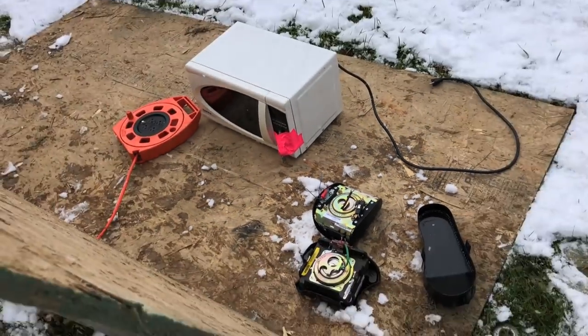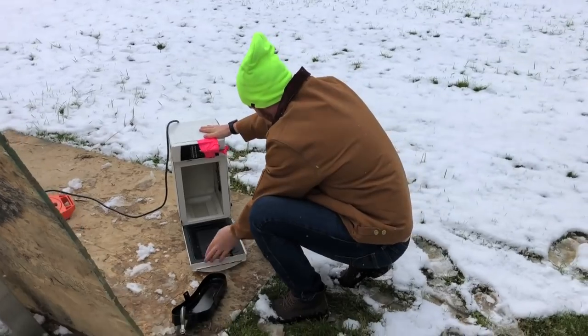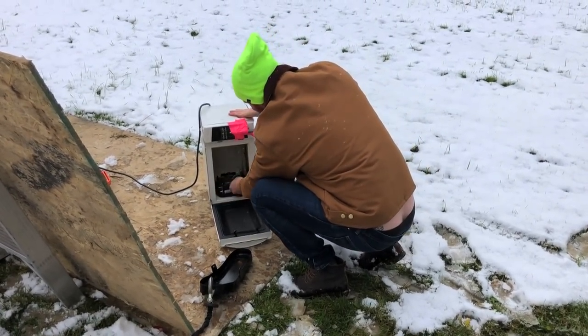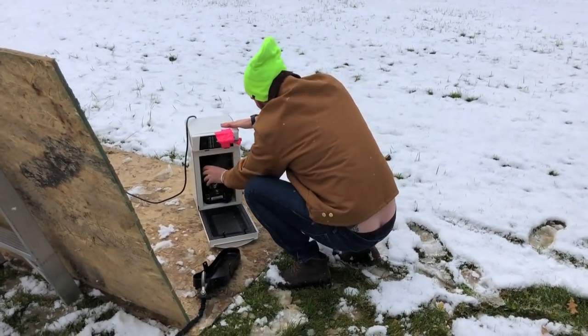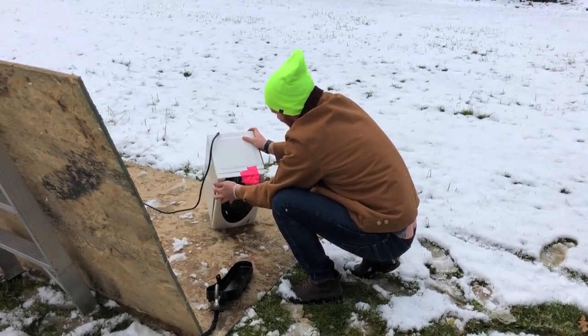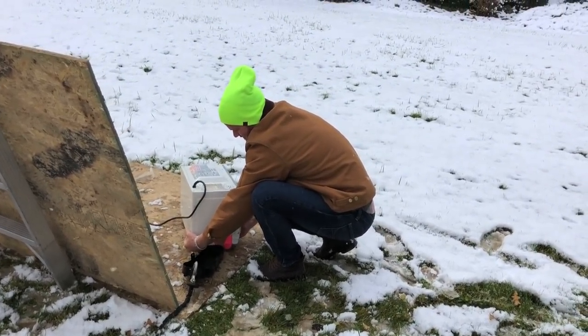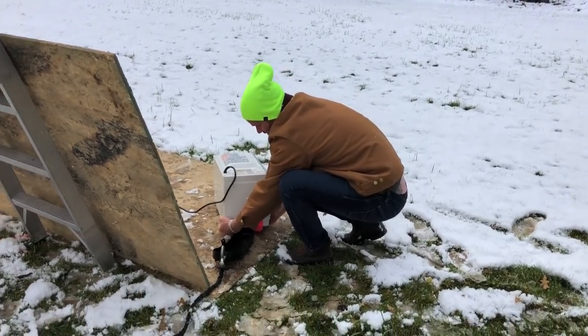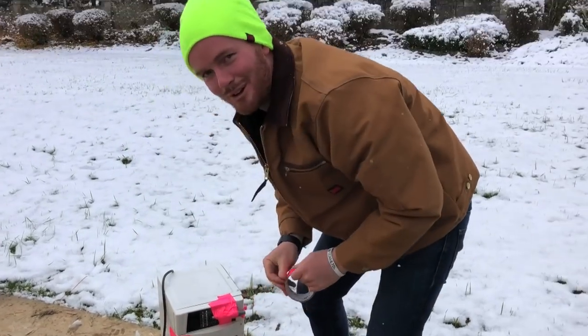If we set it up while it's plugged in, it could technically trip on us and we will lose our faces. I'm a little sketched out right now, because literally we're playing with like a bomb. Just hoping this thing doesn't start while we're setting it up here. Make sure the door's closed. Very sketchy.